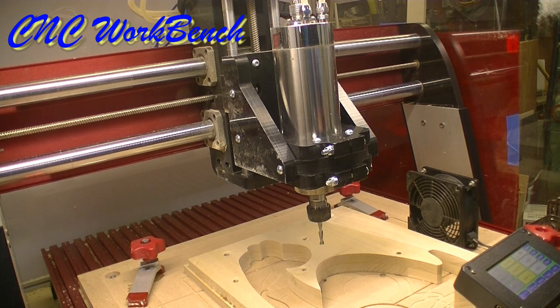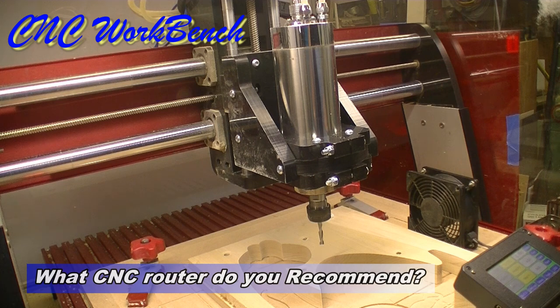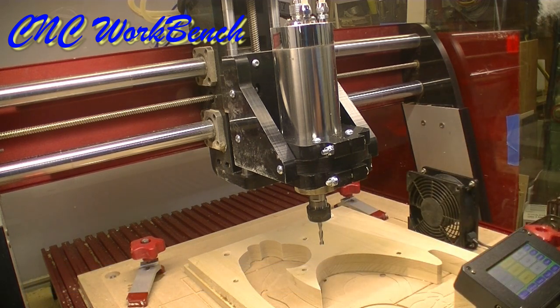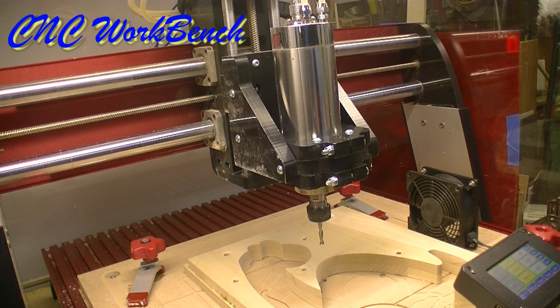I get asked a lot: what machine do you recommend? My feeling is you need to figure out what your needs are. Are you going to do little things or big things? That is one of the determining factors. But quite honestly, as far as operations go, that is basically your imagination.